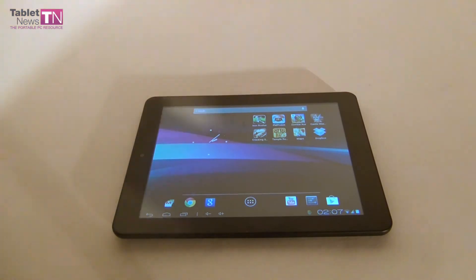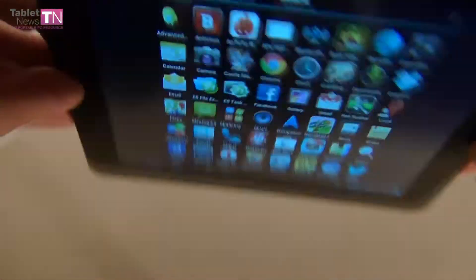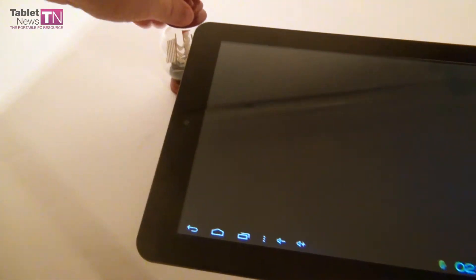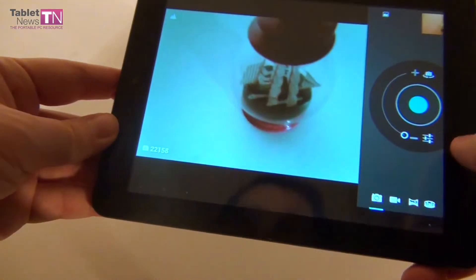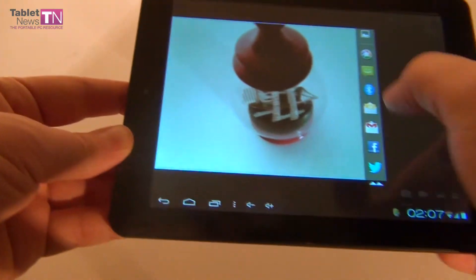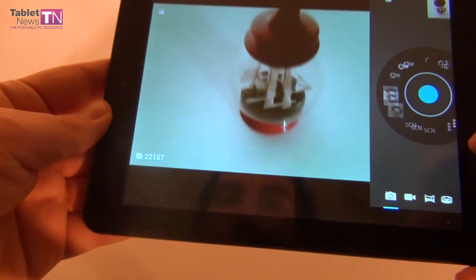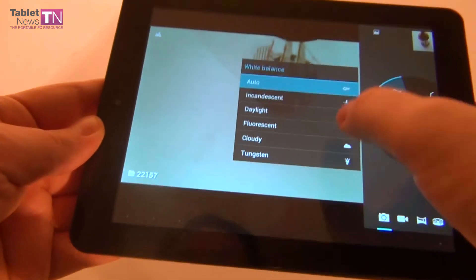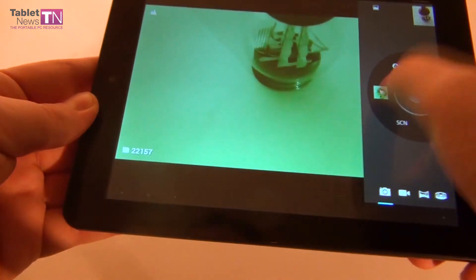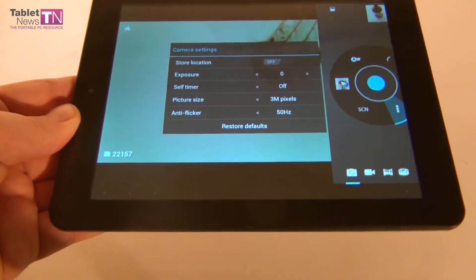Now let's test the camera using this little globe. The camera app is actually very interesting. Obviously you shouldn't expect too much — it's a 3 megapixel sensor, so the picture is blurry with a lot of noise. The camera options include white balance settings like incandescent, daylight, cloudy, plus a bunch of effects like mono, sepia, and negative, along with scene modes, location storing, exposure adjustment, self-timer, and anti-flicker.